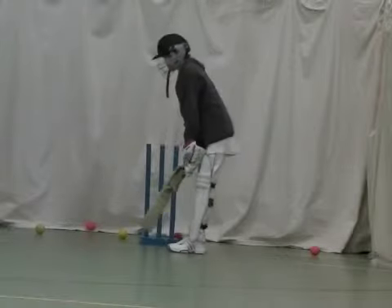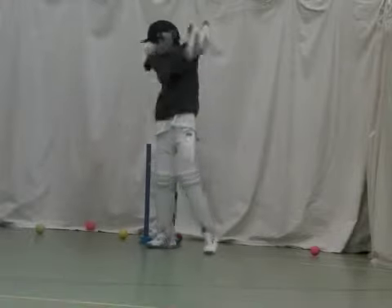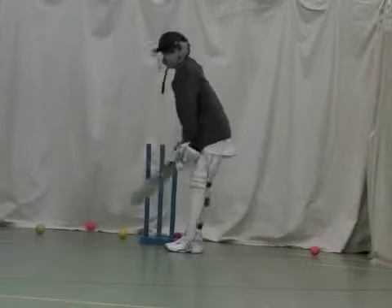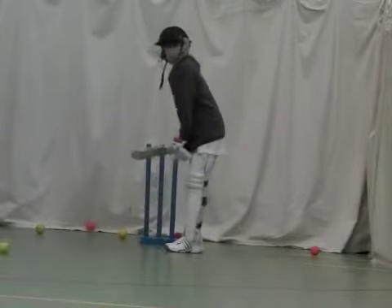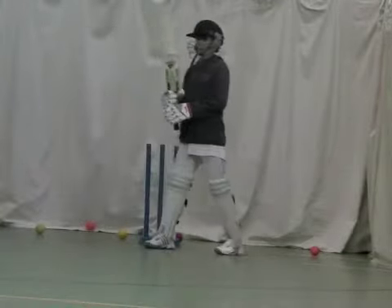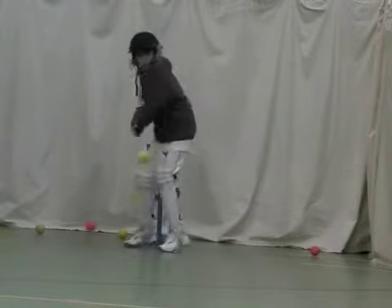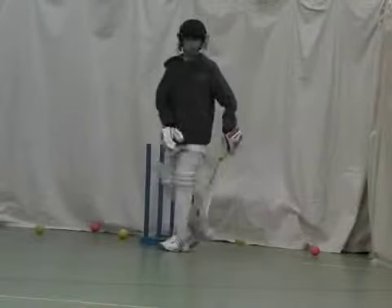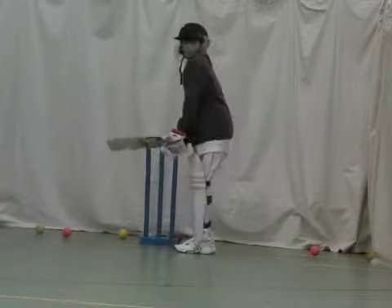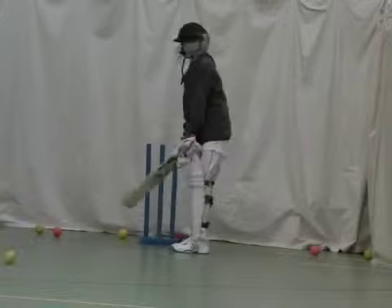Good. Very good. Ok, get those feet going. That's it, good boy — that's four in a match. Just move them, Joel.